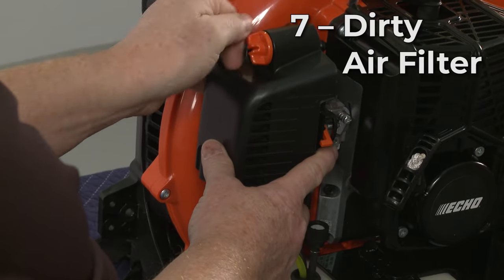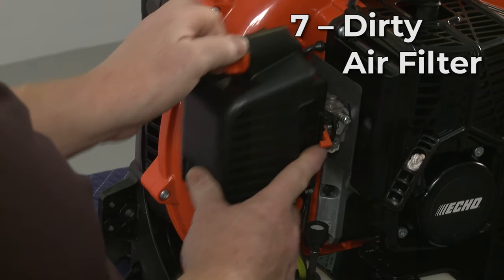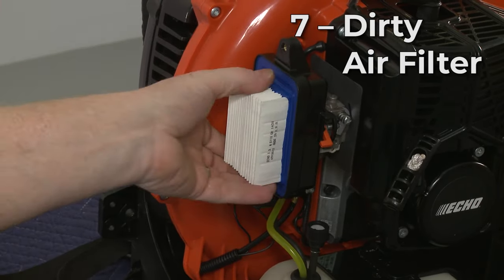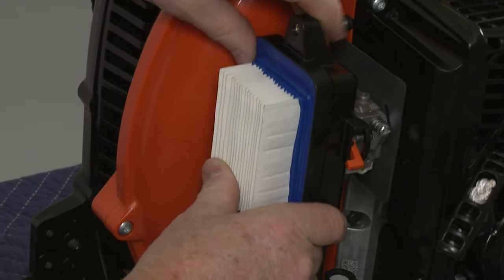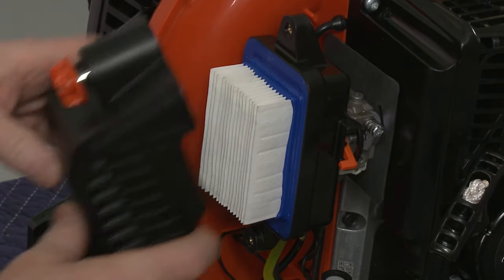A dirty air filter might prevent the leaf blower from starting as well, by restricting the air coming into the carburetor. As with the spark plug, the air filter should be replaced annually, or whenever it is visibly soiled.